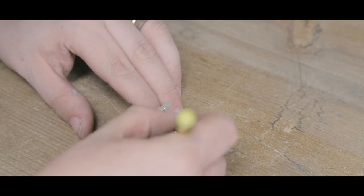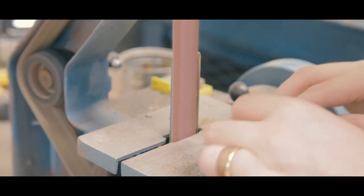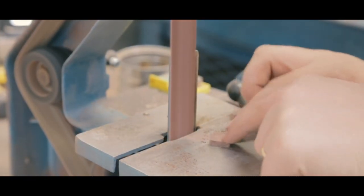I took one of the cufflink blanks and traced the circle onto the purple heart. I then sanded it down to a circular shape.